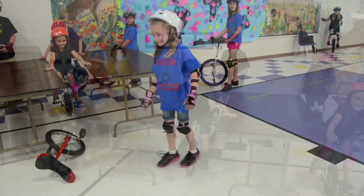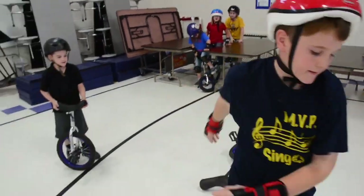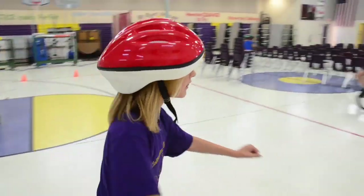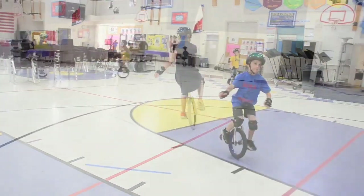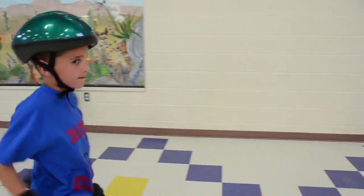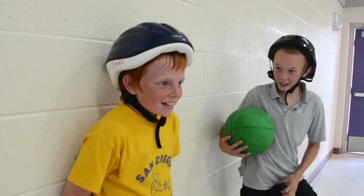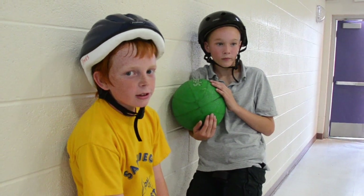To learn unicycling, it takes about 20 hours of falling — and by falling I mean stepping off the unicycle — before you can start riding out and going straight. Then you start to be able to turn and do different things, and mounting takes time too. It's about 20 hours to be able to start riding. It's a pretty complicated sport, but it's a lot of fun once you learn it. While you're learning it's not so much fun, but it's totally worth it.